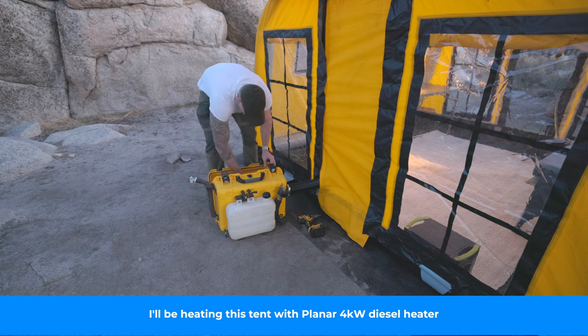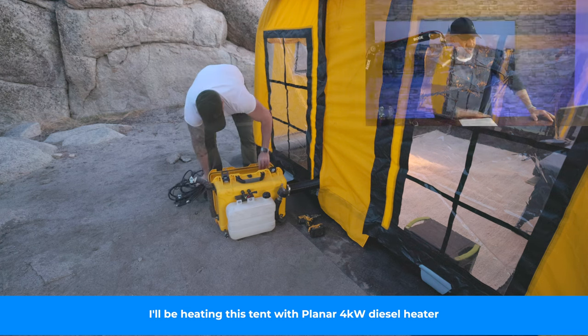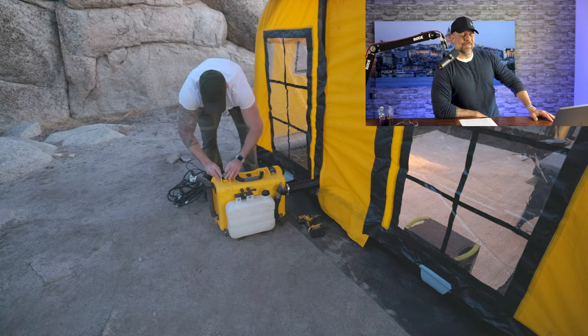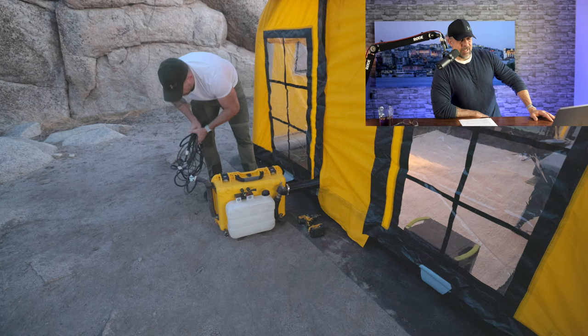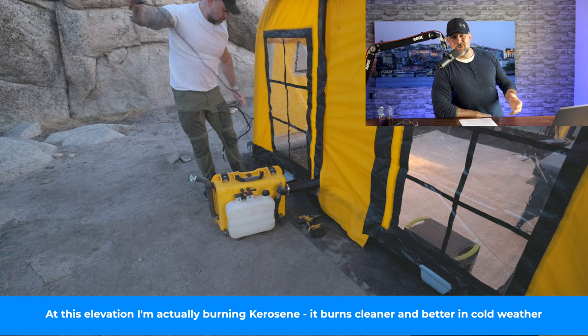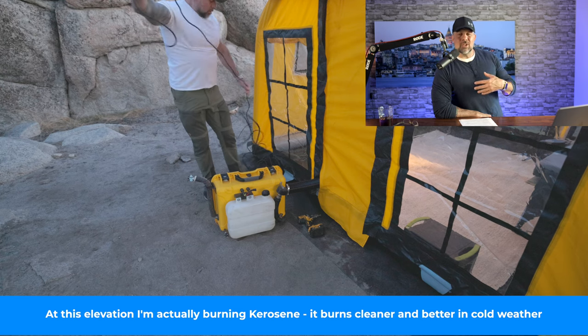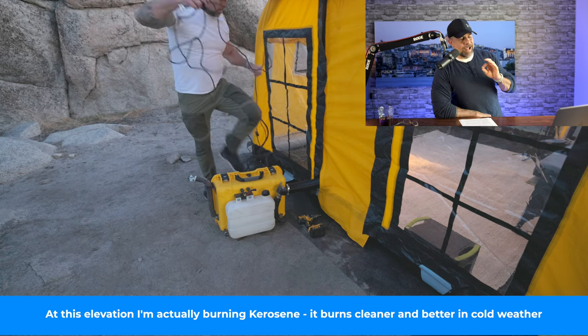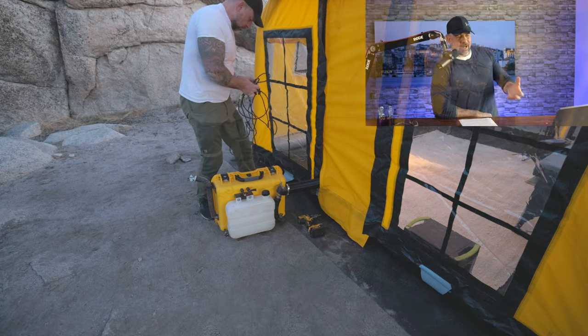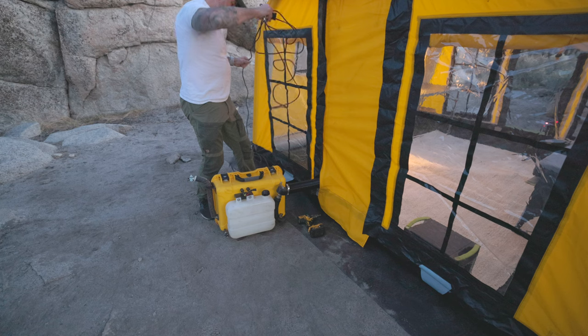Here we go — the Planner 4-kilowatt portable diesel heater. I've had this thing for three years and absolutely love it. As I'm pointing out here, if you're running it at higher elevation or in colder temperatures, you want to either run it on kerosene or add kerosene to your diesel, because diesel will gel — and kerosene burns cleaner at higher elevation.